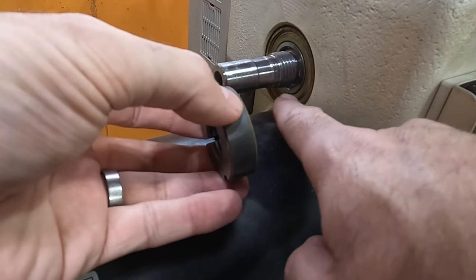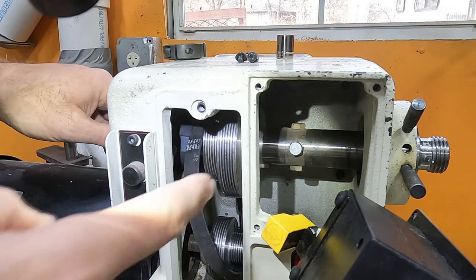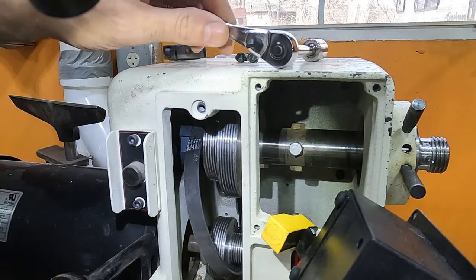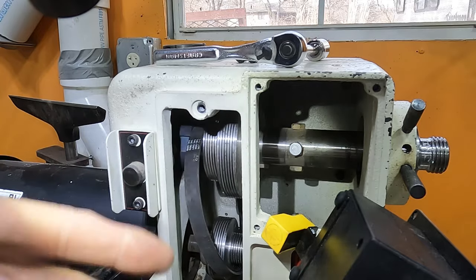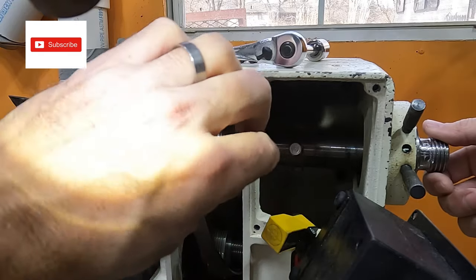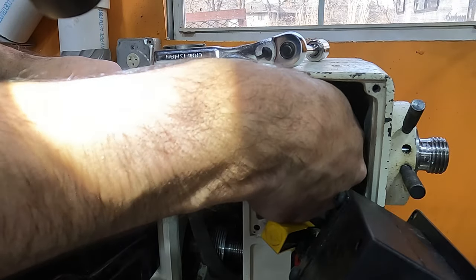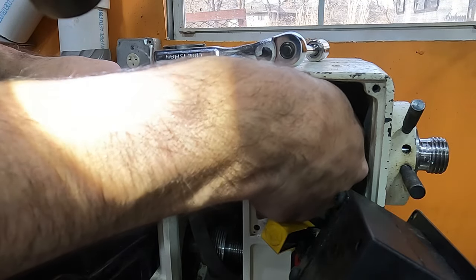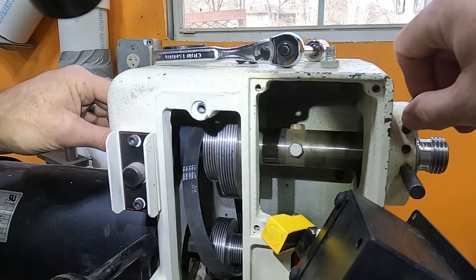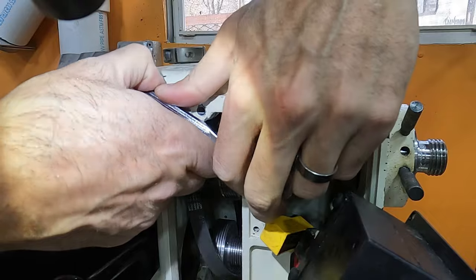The raised section is going to go against that — it just threads on, so remember that when you go to put it back together. Now I'm going to break these bolts free so I can take them out, which will allow the spindle to move further out to get the belt easier. I got the first one broken free — once it's broke free, you can loosen it by hand pretty easily. I'll just rotate it and get the next one off. I am using a half inch socket.